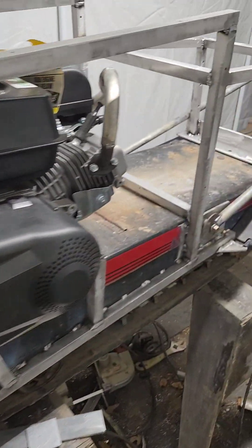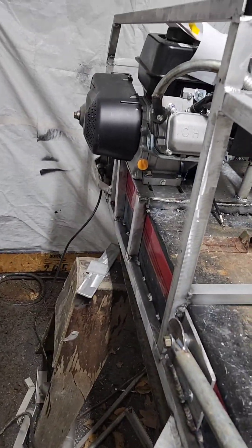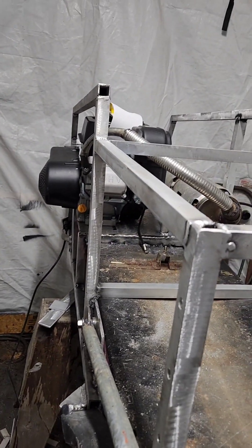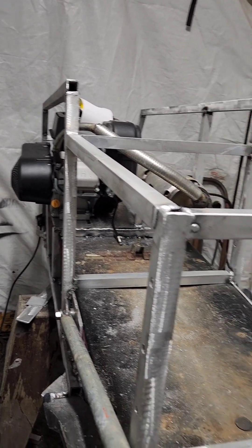Definitely coming along. Hopefully be test running it tomorrow. I want to paint it and get everything all done on it - I can't foresee anything having problems. I want to get it cleaned up and painted before I get it muddy. Everything here is just pure mud.